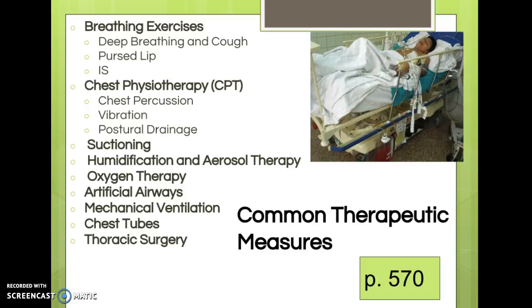We've covered many tests commonly done for respiratory problems. Some tests are also therapeutic measures — for example, a thoracentesis can be both a diagnostic and therapeutic procedure. Other common therapeutic measures include breathing exercises, chest PT, suctioning, humidification, oxygen therapy, artificial airways, mechanical ventilation, chest tubes, and thoracic surgery. Each of these will take considerable time to cover.